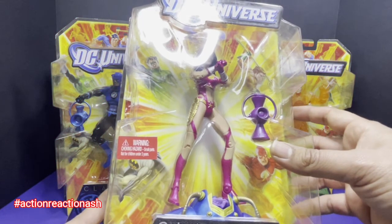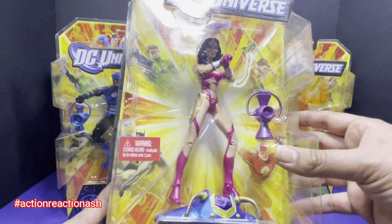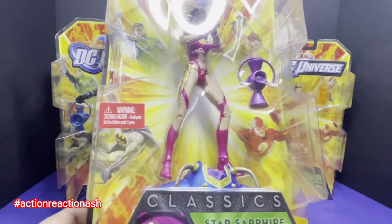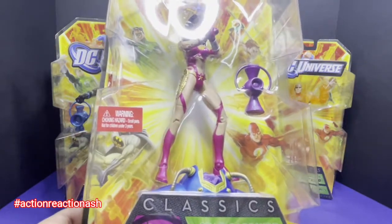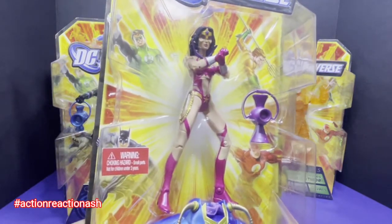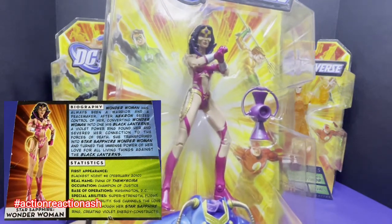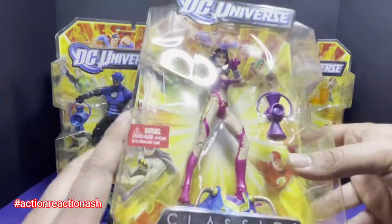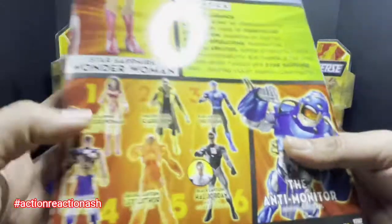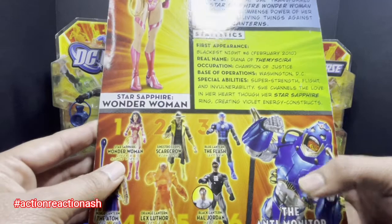The final figure in the wave belongs to none other than Wonder Woman, Diana. Diana always represents the power of love in the DC Universe. There is no other representation of the Star Sapphire or the Violet Lanterns other than Diana. What we get with this figure is the upper and middle torso for the Anti-Monitor.